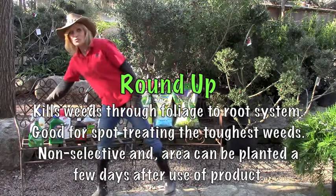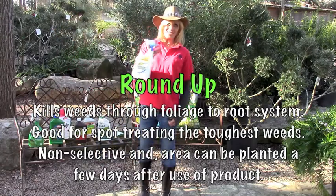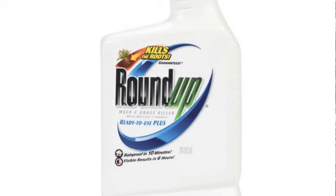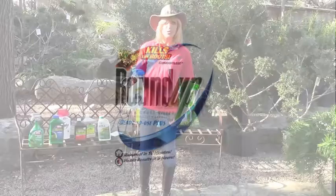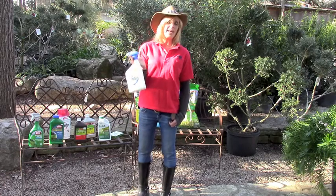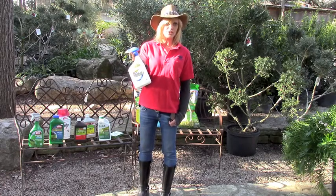In those instances, it seems drastic, but we're going to go with the non-selective, something like Roundup. It's deliberate. It works through the vegetation of whatever it gets on, so it needs that leaf matter to work to the roots to kill the plants. You can plant in a day to three days after using this product.